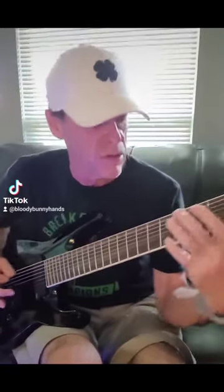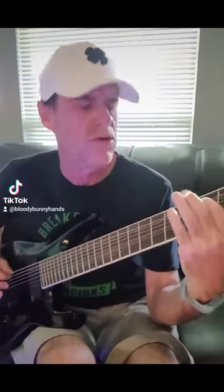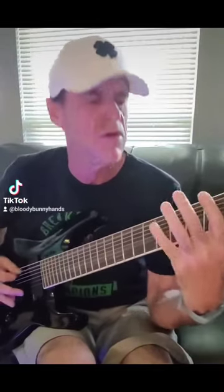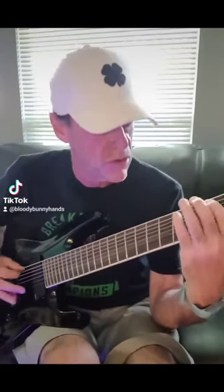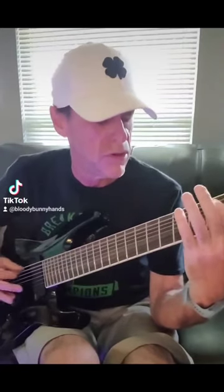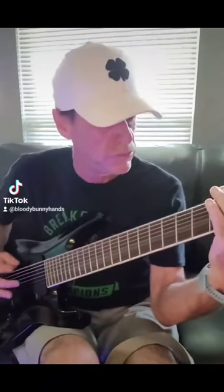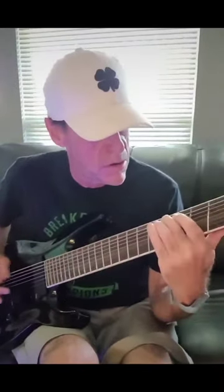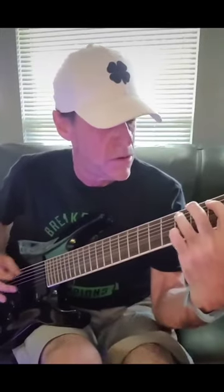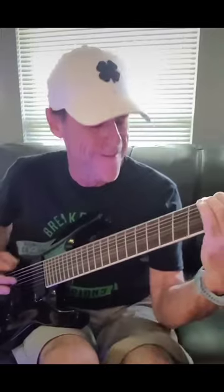This is a Jackson 8-string SL-18, and man, it is a nice soloist neck — EMG actives, terrific feeling guitar, my first multi-scale, and I really played it. Would I buy this guitar? Absolutely. I am really intrigued by all the possibilities the multi-scale offers.